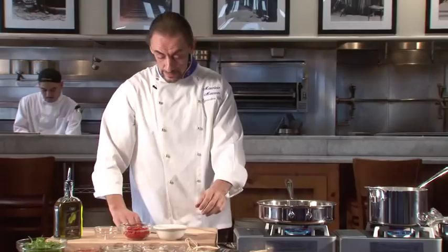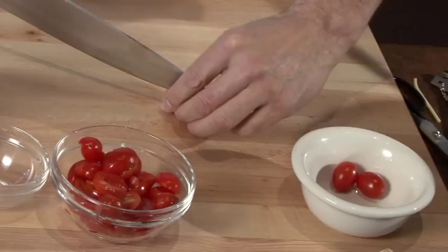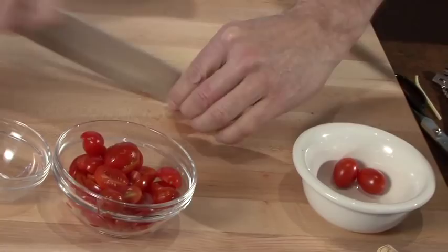While the pasta is cooking, prepare the cherry tomatoes. You need five ounces of cherry tomatoes, just cut in half — very easy. They need to be sweet; when they are in season, they're beautiful and they taste great.